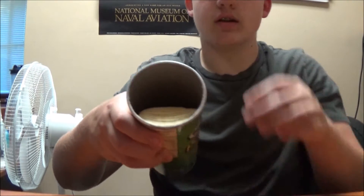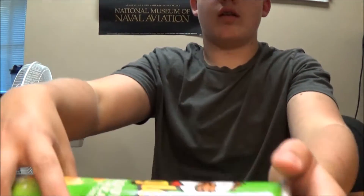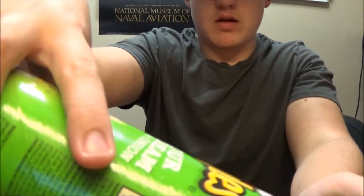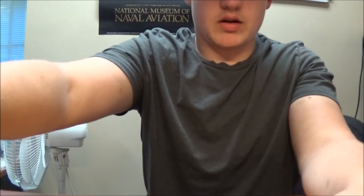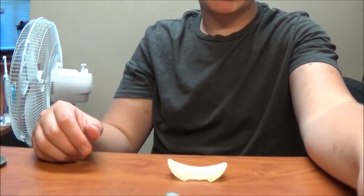You can see inside of the... look at some better lighting. You can see inside of the Pringles container. Alright, so let's get started. Our first chip has been placed.